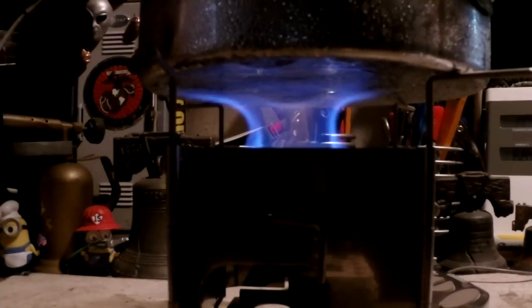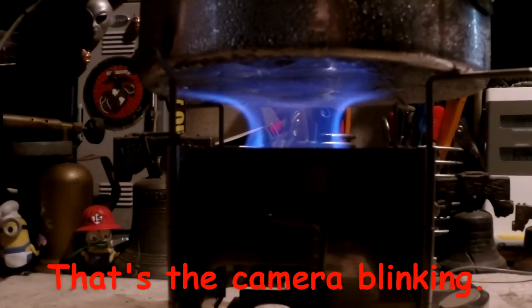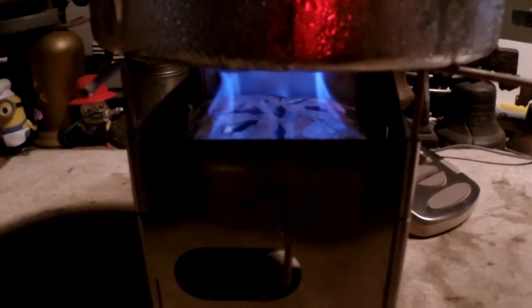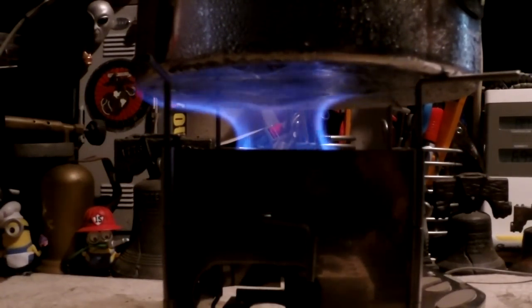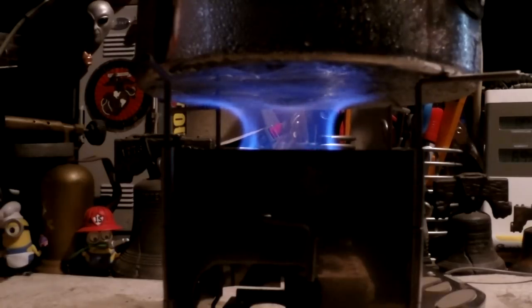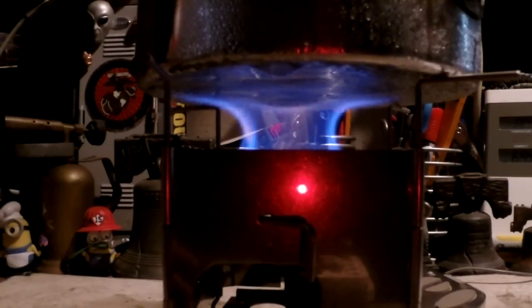We're now two minutes into the test, and the temperature's up to 89 degrees, just went to 90. I think you can see it's a fairly large, nice-looking flame. I can see it's fairly large down in there, much bigger than the one-inch square was, but we'll still have to see if this gets you to a boil faster. The purpose of getting to a boil faster is for someone who wants to heat up a cup of coffee, oatmeal, or instant mashed potatoes — that's the only reason I'm trying for a bigger flame.